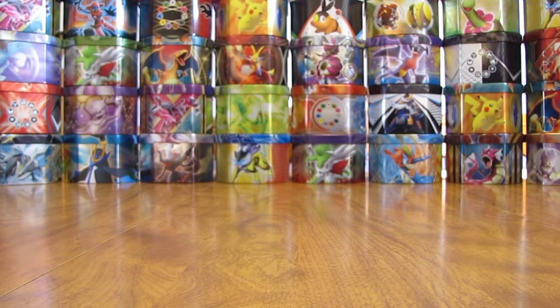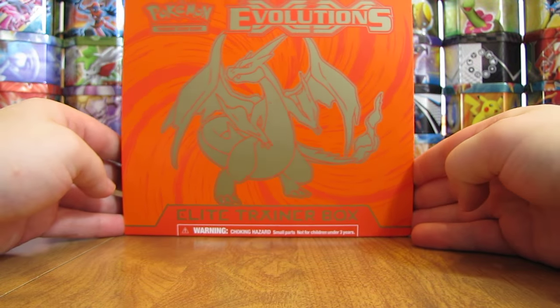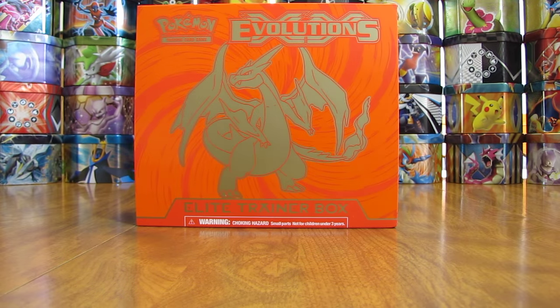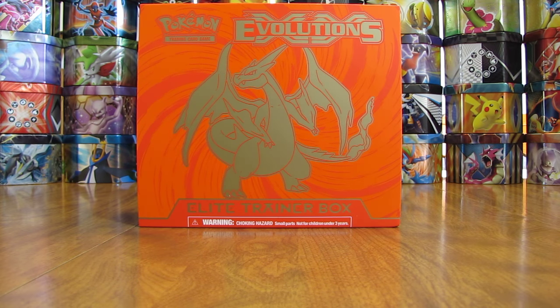I'll open it up here, take the plastic wrap off, and give you a little better view of the box without such a huge glare on it. I have opened all of the Elite Trainer Boxes on YouTube outside of the two Evolutions ones — the brand new ones. Opened all of the Elite Trainer Boxes in there, brand new.